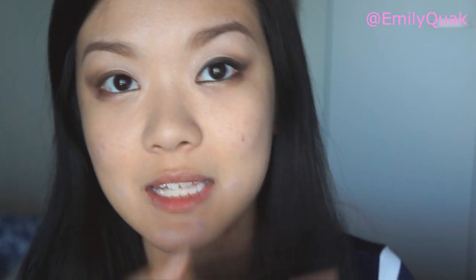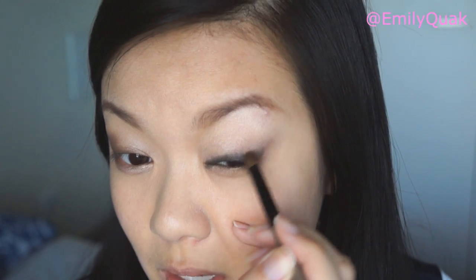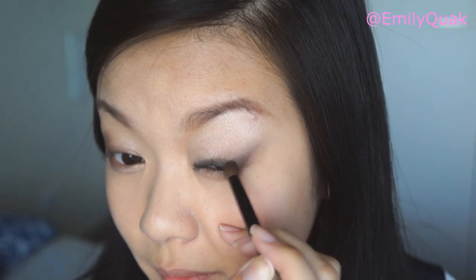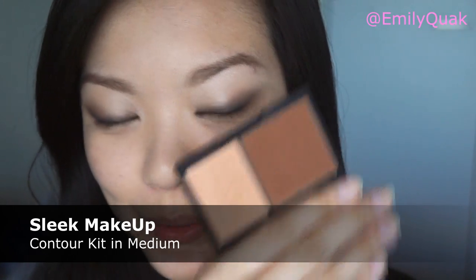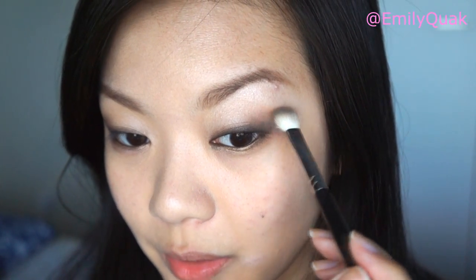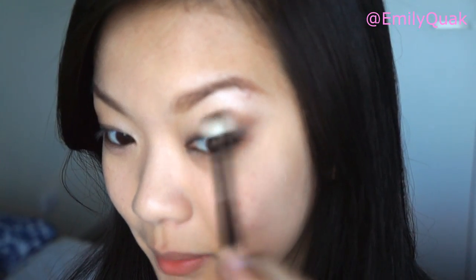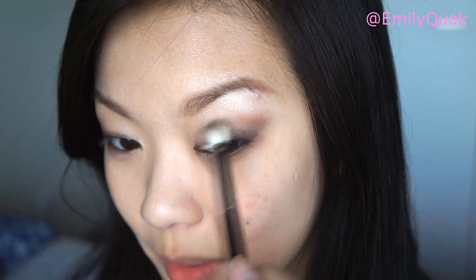Just to make sure everything is nicely smoothed in together, I am going back in with the dark brown color in the palette and applying it on top of the black liner. Next I am going in with a contour — my favorite is the Sleek Contour Kit in the color Medium. Instead of running the contour all the way through the crease the way I usually do, this is only going in the outer half of the eye, blended in circular motions just above the dark brown eyeshadow.